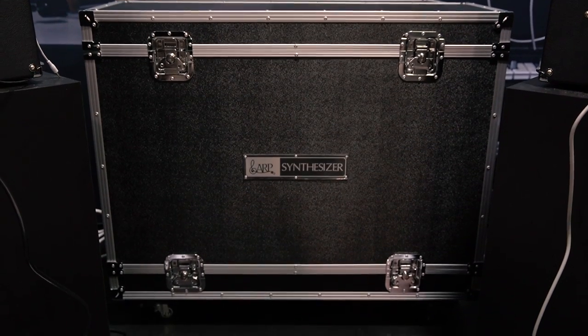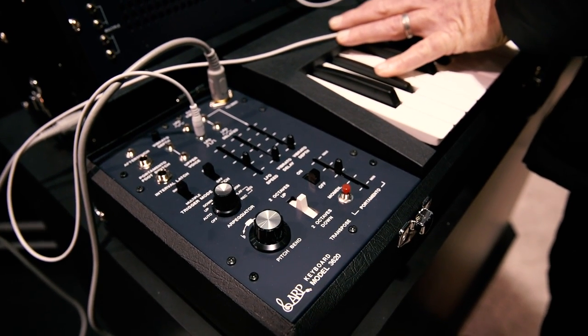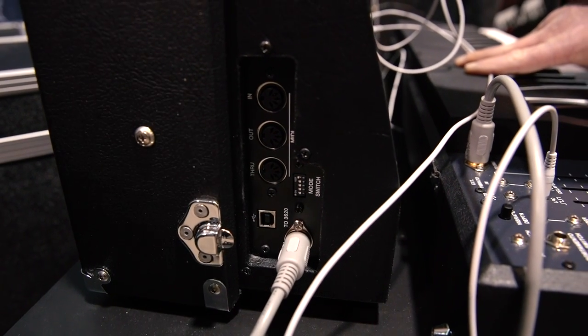Everything on the original has been fully recreated with modern, reliable components, a beautiful full-size case with a keyboard unit — a 3620 that adds an arpeggiator and sequencer, as well as aftertouch. On the main unit, there's USB and 5-pin MIDI and XLR.